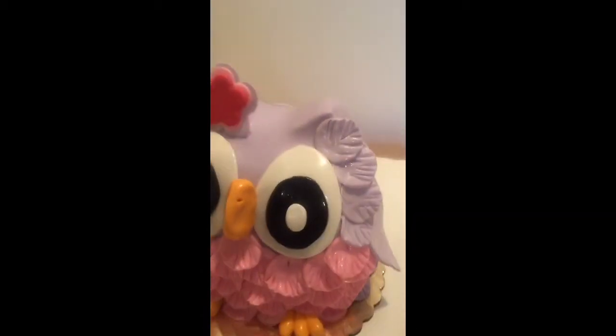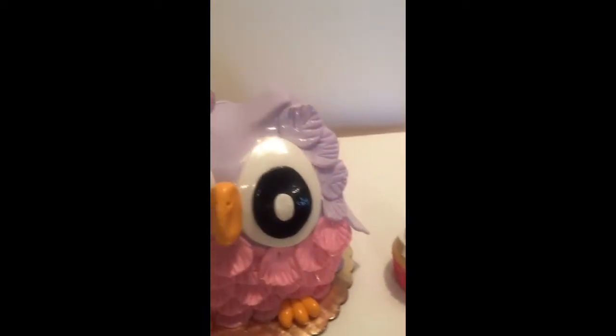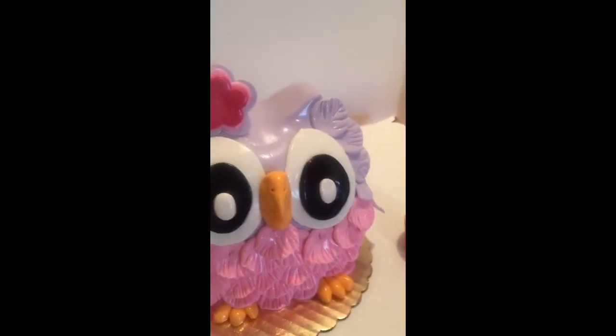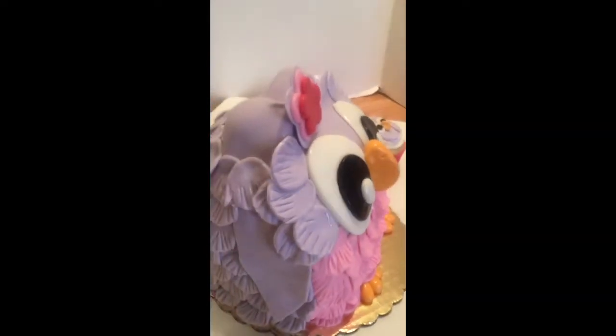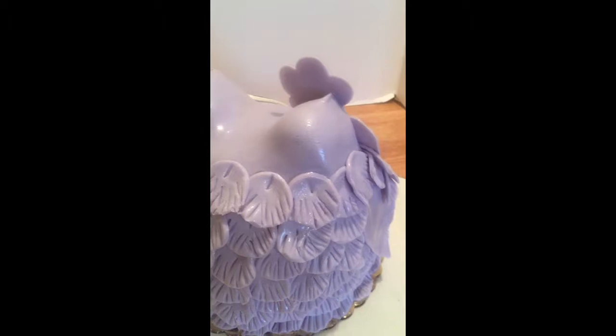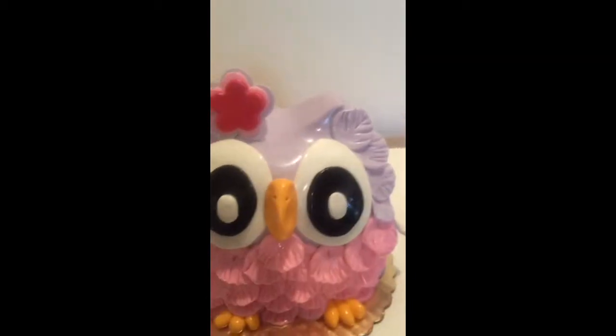You will need two 8-inch and one 6-inch cake, and you will stack them together. Before you crumb coat them, you just want to kind of round it out to make it look like an owl. With the extra cake that I was cutting, I made the ears. So let's get started.